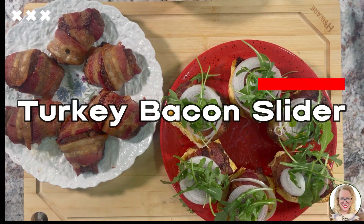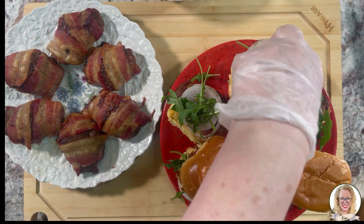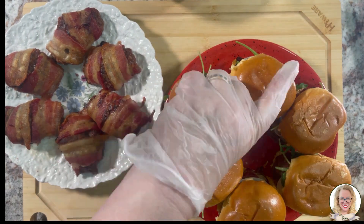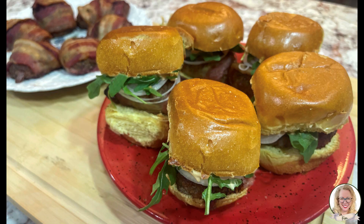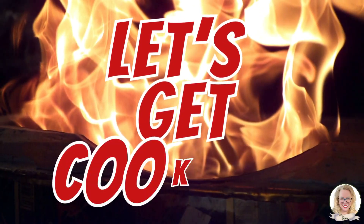Today we are making a hamburger slider style. It's ground turkey for the burger, smoked bacon, cheese on a brioche bun, and we have this really yummy sauce we're gonna make. I have all my things gathered up and it's all ready to start. And like I always say, let's get cooking.